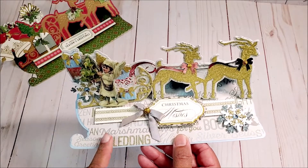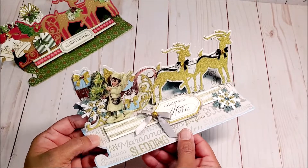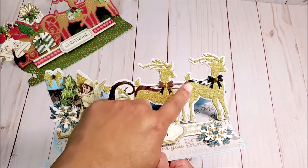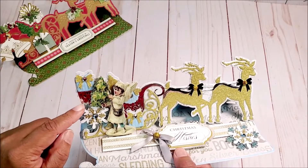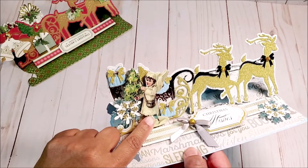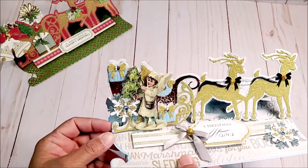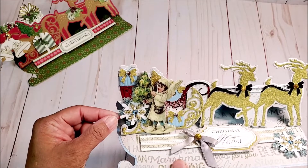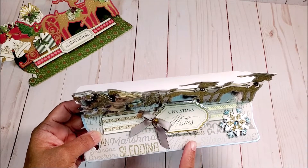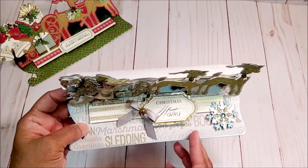The second card I made uses blues, silvers, and golds together — I believe this is from an older Recollections collection — and I love the way it turned out. I did a lot of fussy cutting: the deer are in gold glitter, the harness is in silver, and the sleigh on the left is in silver, however the scrollwork on the sleigh is in gold glitter paper. We have a cute little angel holding a Christmas tree from an older Anna Griffin collection. I fussy cut the presents, tree, and wreath in beautiful blue. On the bottom there's a beautiful snowflake in blue, white, and gold. The stopper says 'Christmas wishes,' finished off with a little silver bow, a gold pearl, and another beautiful snowflake.